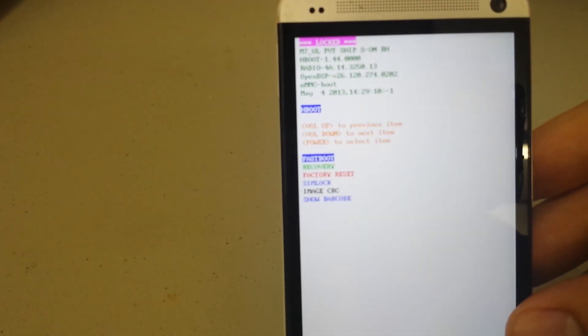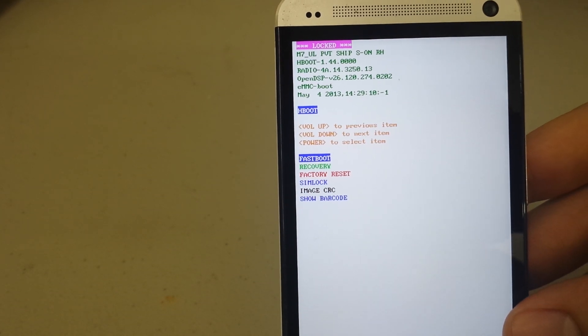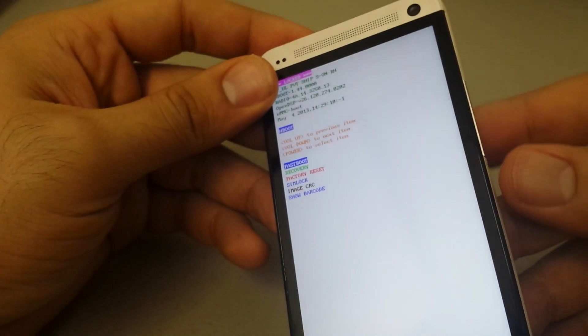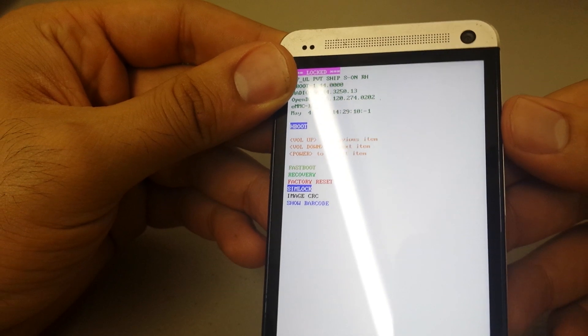You'll be presented with the H Boot menu. As you can see, you've got fast boot, recovery, factory reset, SIM lock, image CRC, and show barcode. We're just going to go down to factory reset, and we're going to use our volume up and down keys to navigate to that — it's usually indicated in red.